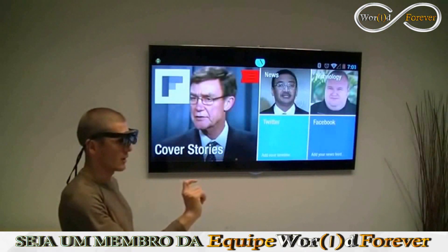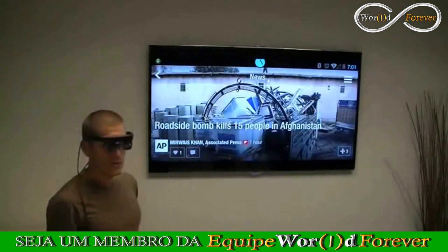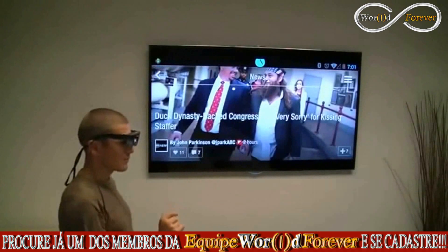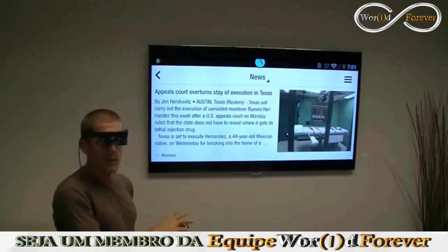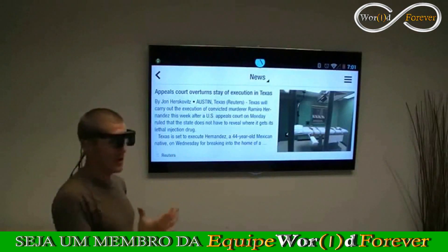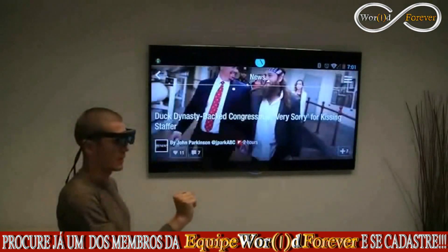So this is Flipboard. I can navigate my Flipboard app just as I would on an Android tablet, except here I'm doing it in the air. And if it weren't for the HDMI cable connected to the TV, I would have complete privacy as to what I'm viewing within the applications.